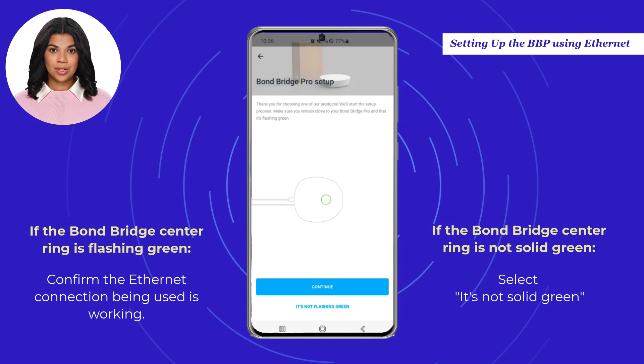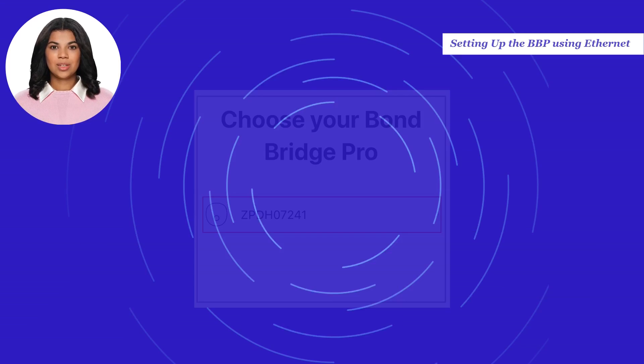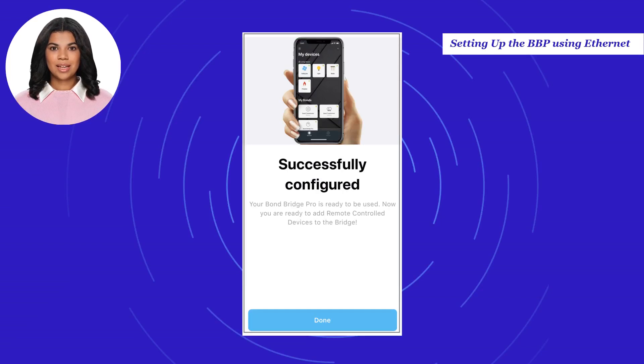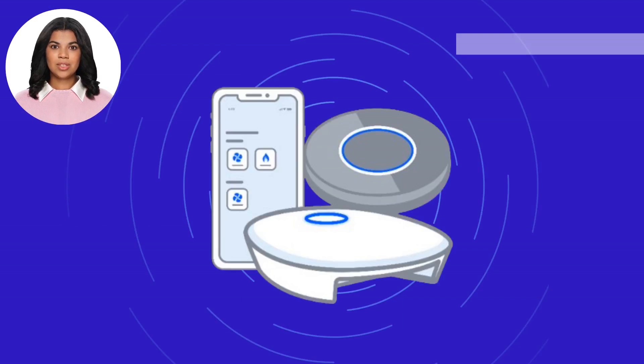Choose the serial number for the Bond Bridge Pro you want to set up. After the Bond is connected, the setup is complete. Select Done. We appreciate you taking the time to watch this video. This is just one of the operational videos you can find on the Bond Home support site.